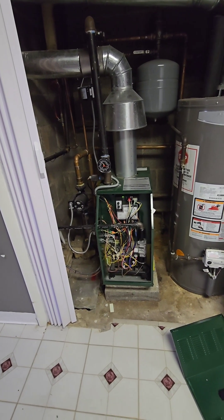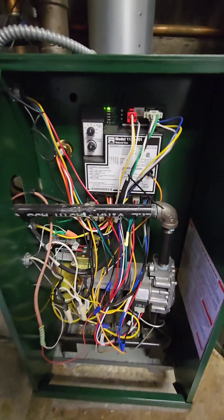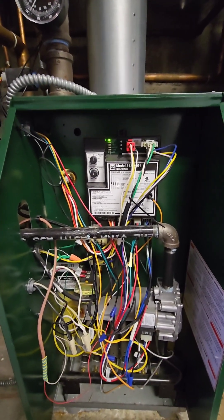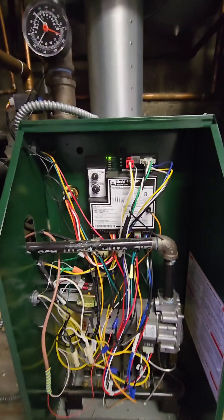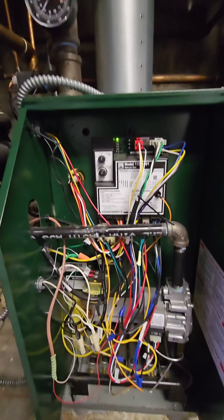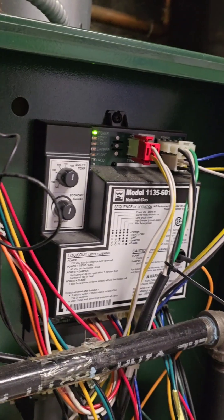This is a gas-fired boiler. This is the sequence of operation — right now the thermostat is set to low temperature so the system is in standby. I will show you the sequence of operation once the thermostat is on.